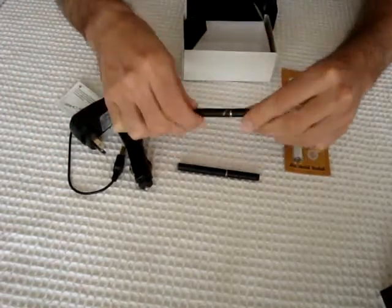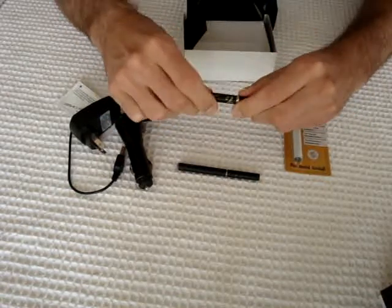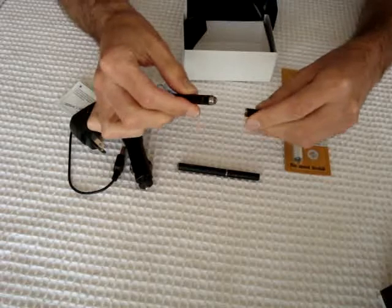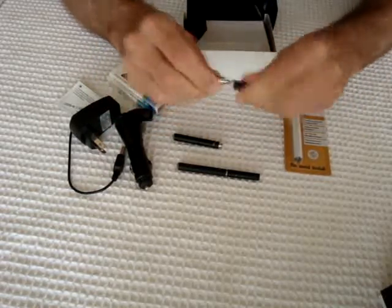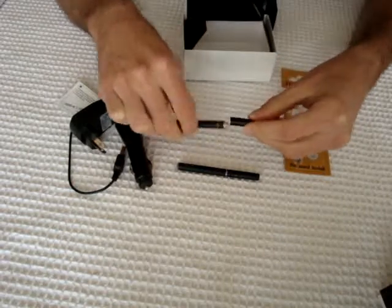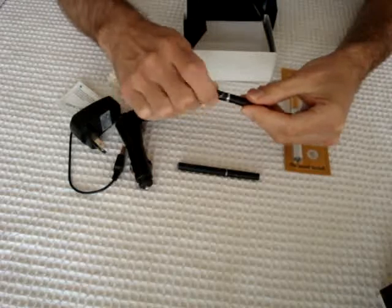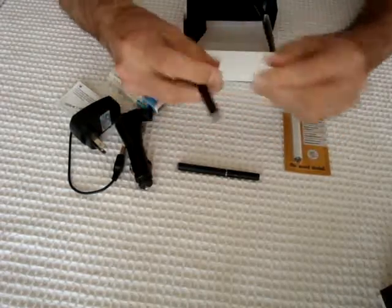The e-cigarette Black Dragon looks like this. To use it, what you do is you unscrew it, you charge the battery, and this is where you put the cartridge on top — on top of the atomizer. And then you just screw it together like that once it's charged, and away you go and enjoy.